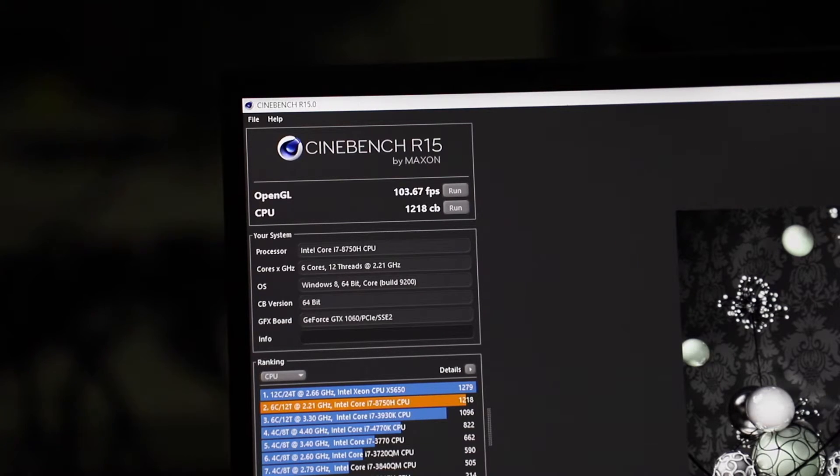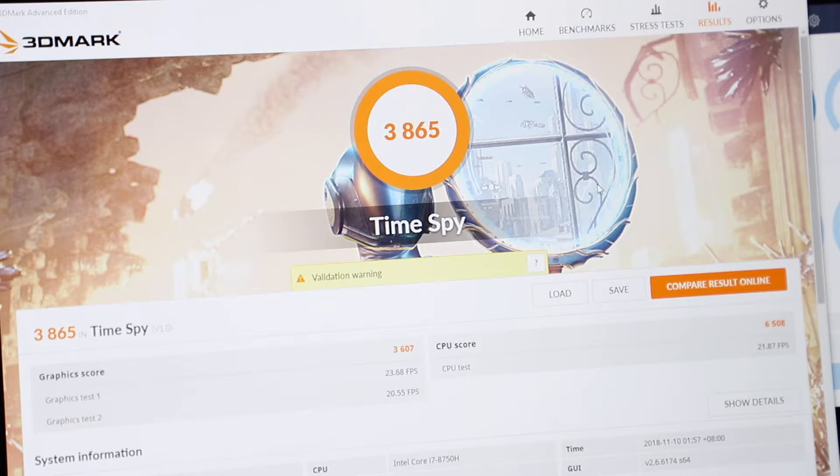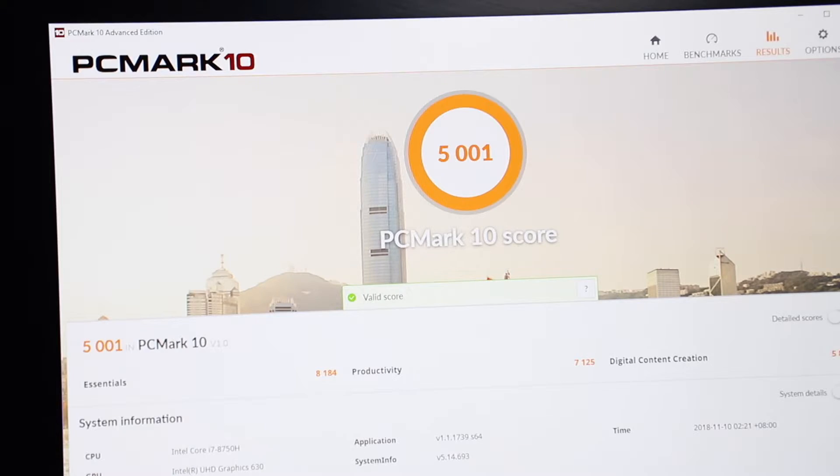Now moving on to the benchmark tests. In Cinebench, the OpenGL score is 103.67fps and the CPU score is 1218cb. In 3DMark Time Spy, the overall score is 3865, with a graphics score of 3607 and a CPU score of 6508. In PCMark 10, the overall score is 5001, Essentials at 8184, Productivity at 7125, and Digital Content Creation at 5824.